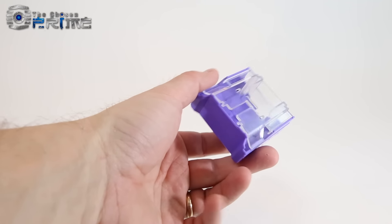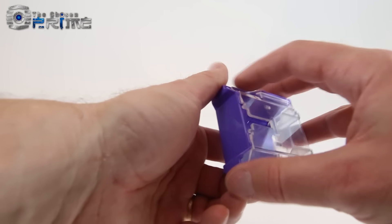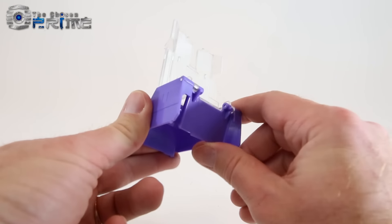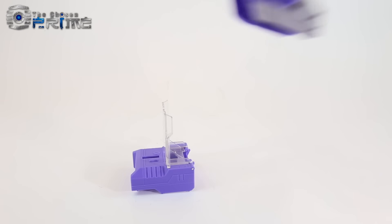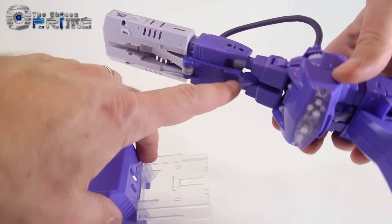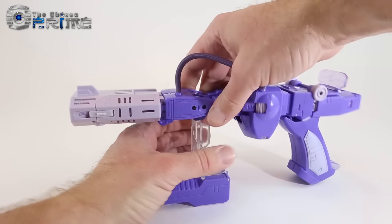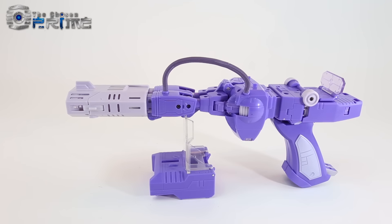The backpack piece from robot mode can actually be turned into a stand for the pistol mode. You flip out the clear panel on the underside, peg it into the bottom, move the little purple flap, and sit it down. There's a channel that fits over the metal part on the pistol with larger nubs, and he'll stand nice and solid in pistol mode — a nice little bonus.